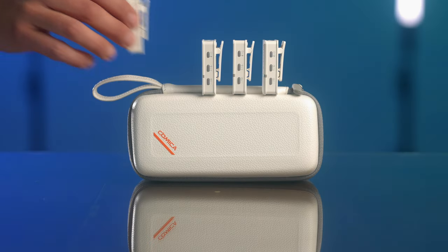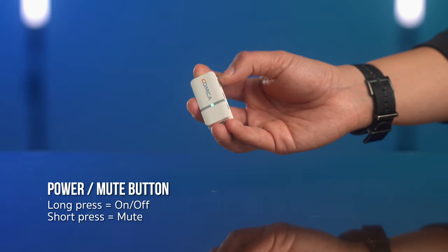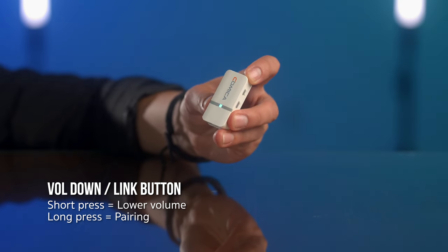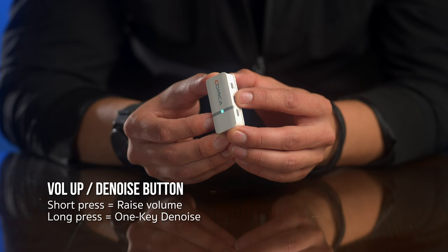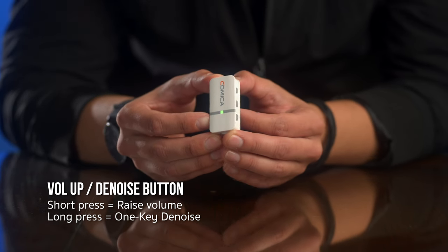The transmitters have three buttons, and each button has two functions. Power/mute button: long press for on and off, short press for muting the mic — the light turns red when muted and blue when it isn't. Volume down/link button: short press for turning the volume down, long press to enter pairing mode. Volume up: short press to turn up the volume, long press to activate one-key denoise.